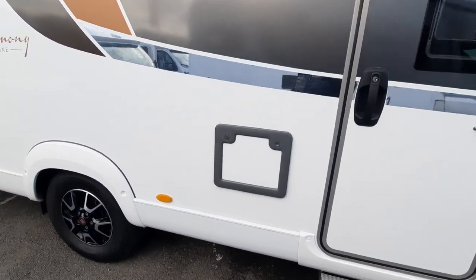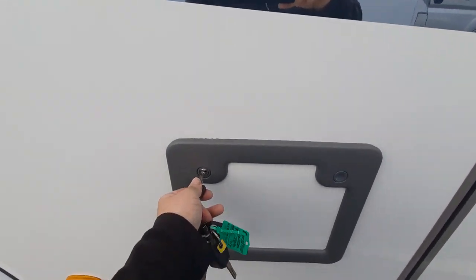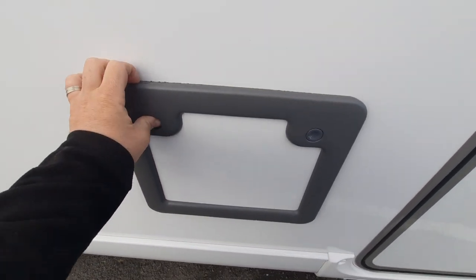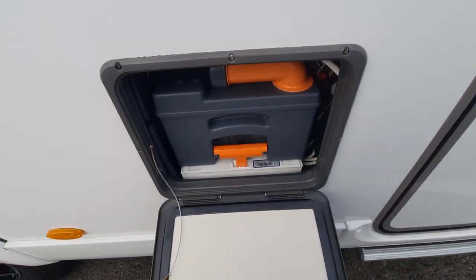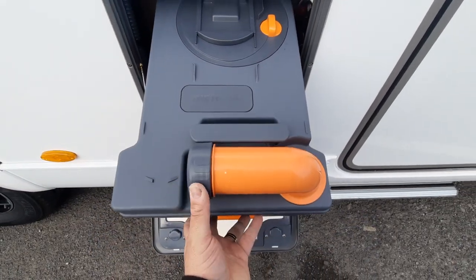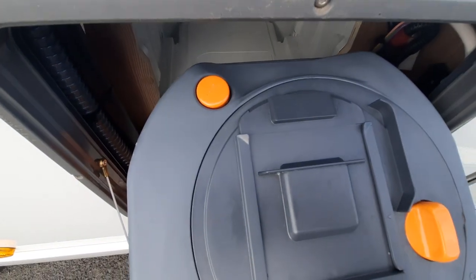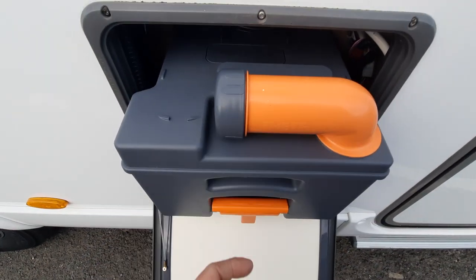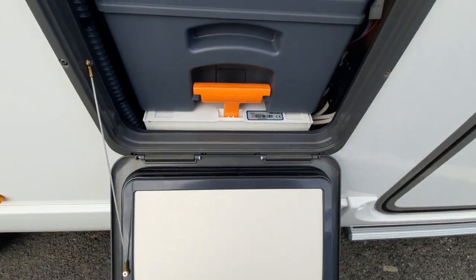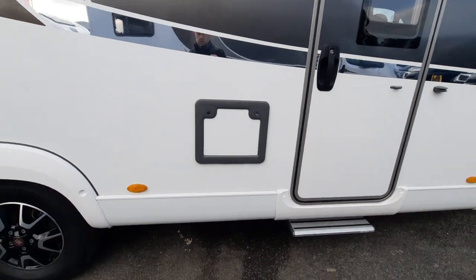All the lockers are accessed using the one key. You do have two keys, but basically you just put the key in the locker and turn to lock, turn to open. The first locker is your toilet cassette. In here we have a handle which needs lifting up, slide it out, remove the little grey cap and press the button in when emptying at the top — that releases the vacuum from the unit. Clean it out, screw the tap on, push it back in and click it in place. There is also a handle that extends for pulling along when you're going to empty it. So that is your toilet locker area.